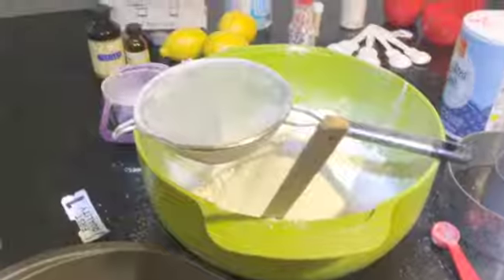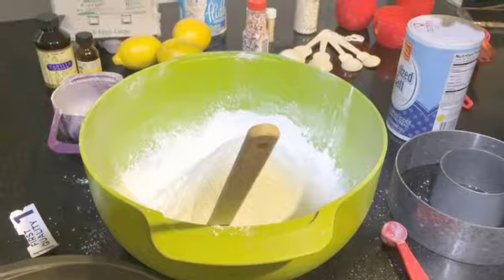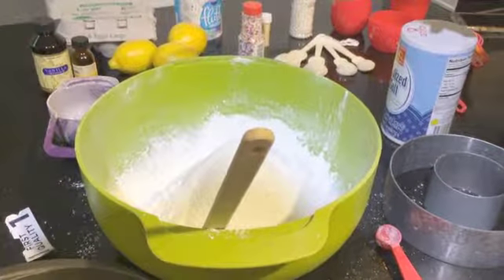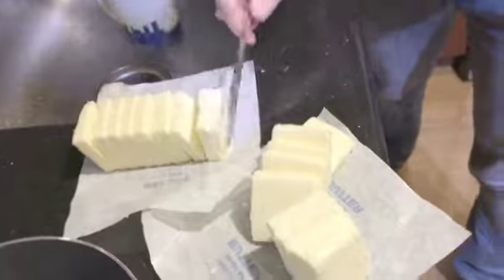One cup unsalted butter. Three cups flour sifted with half a teaspoon of salt and three teaspoons of baking powder. Then chop the butter and gradually mix it in with the sifted flour.